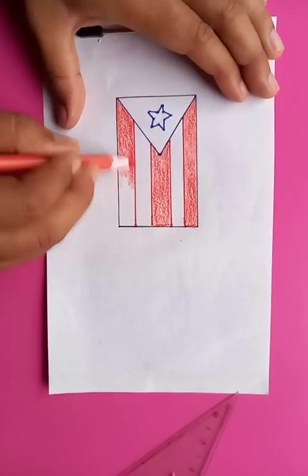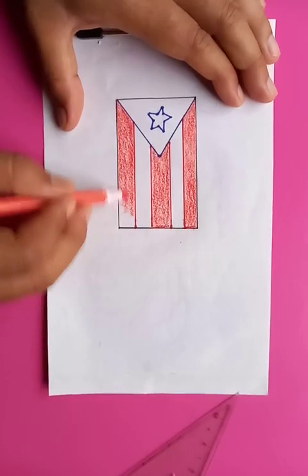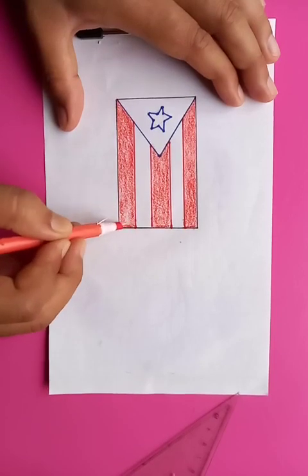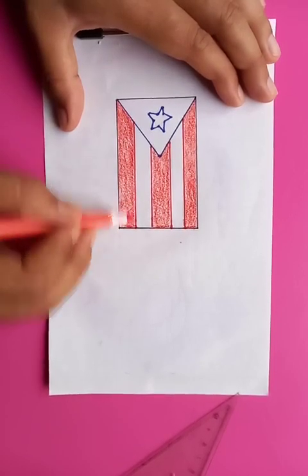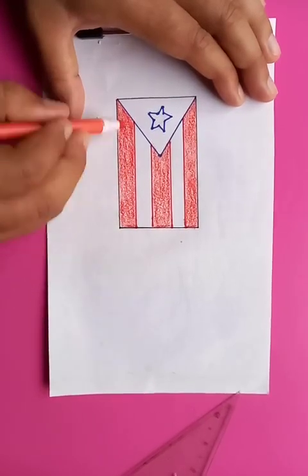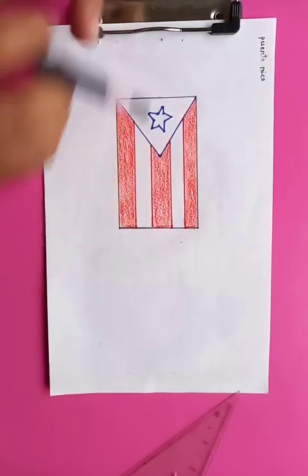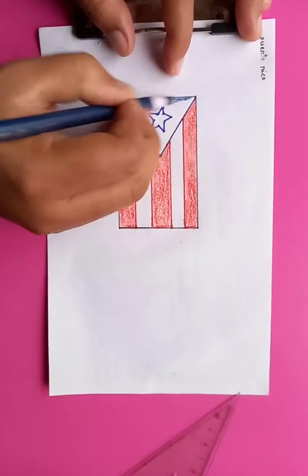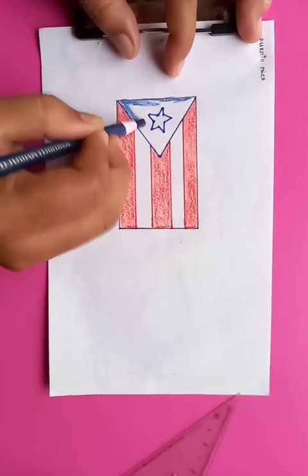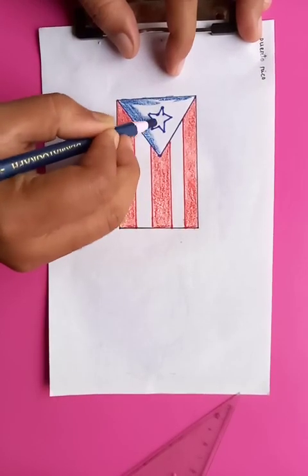This is the last part of the right side — three red stripes, like thicker straight lines reaching from one side to the other, going left to right. The right side is complete. Now for the triangle, we're going to put in a dark blue color. Most flags contain only these two colors: dark red and dark blue.